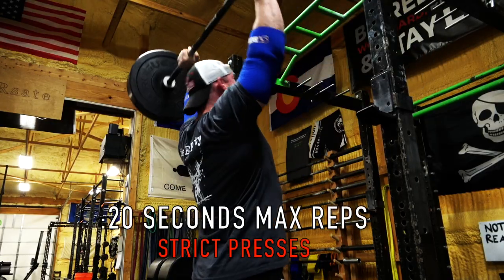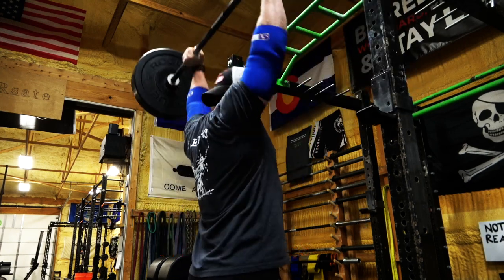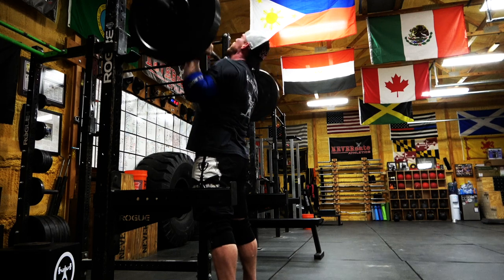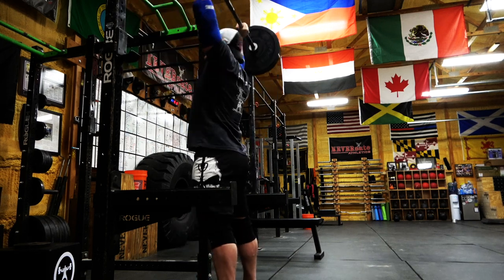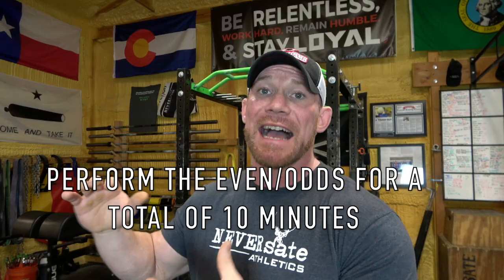For your even minutes, you're going to break up that 60 seconds the exact same way. The first 20 seconds, perform as many strict presses as you possibly can. At the end of that 20 seconds your shoulders are probably going to be giving out, so we'll bring in the legs — for the second 20 seconds you'll be doing push presses. Once that is done, for the third 20 seconds of the even minutes, you'll be doing push jerks or split jerks, or just getting that bar up there any way possible. I have tutorials on all of these in my overhead press playlist, which I'll put in the description box below.